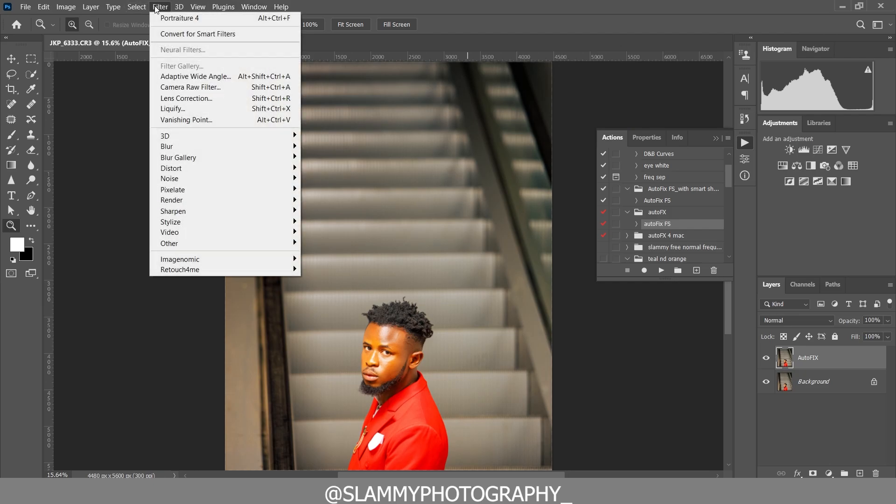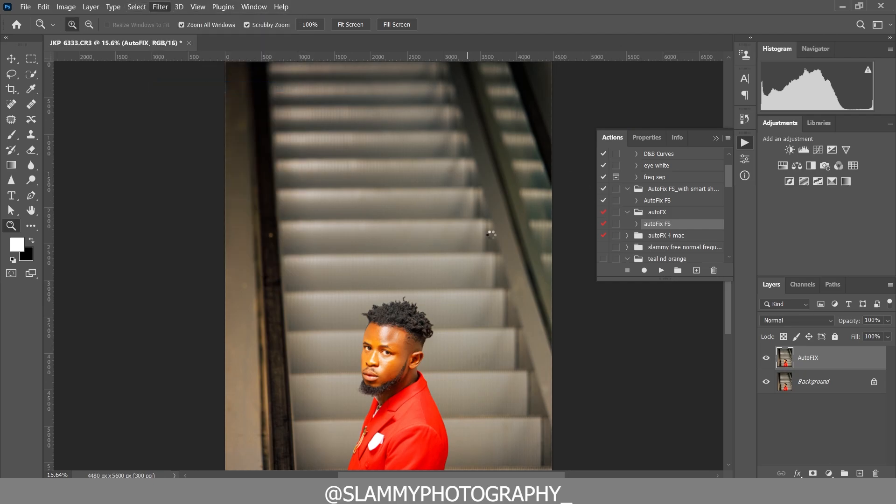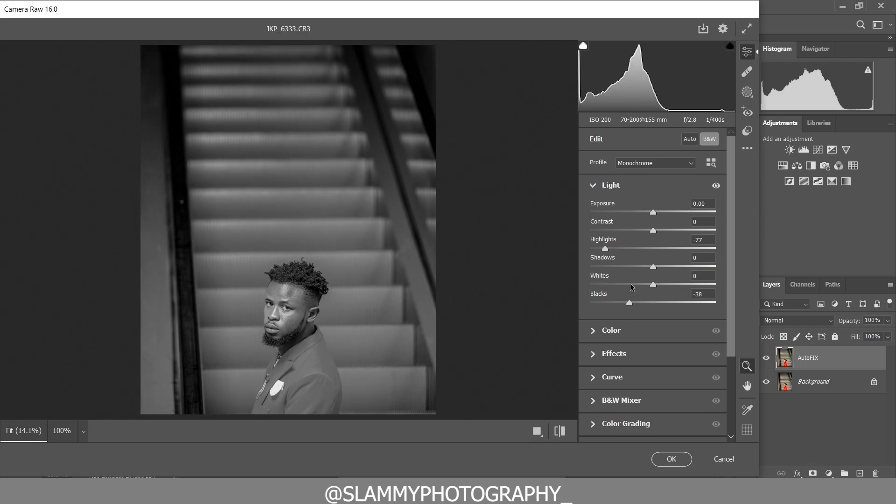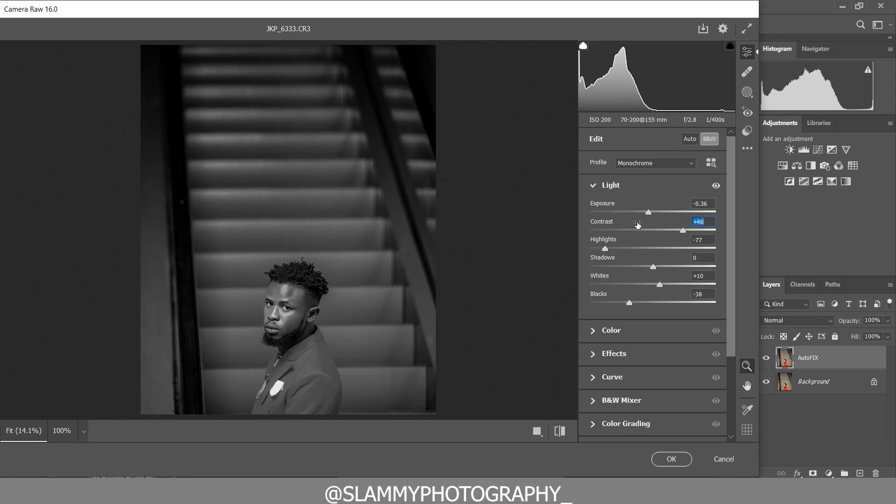Once you're done with the retouching, come to Filter and then Camera Raw Filter. In the Camera Raw Filter, click on Black and White and then make adjustments to the highlights — drop the highlights, drop the blacks, and reduce the exposure a little bit. Now add contrast and see the effect as you move the slider.